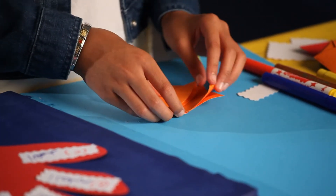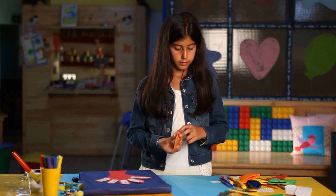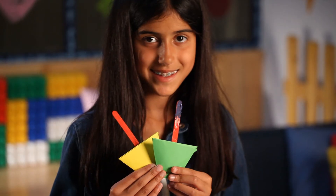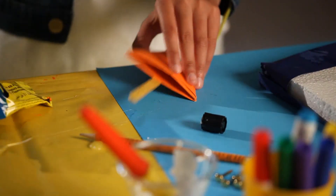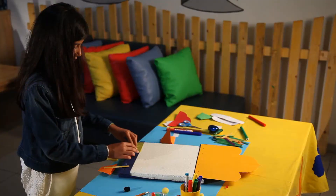Cut out three 15 cm sided squares from another piece of cardboard. Fold each so that it forms a cone, attach little wooden sticks on the sides, then paste the cones on the lower half of the foam.